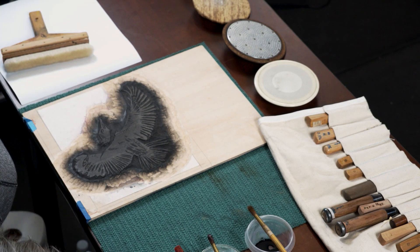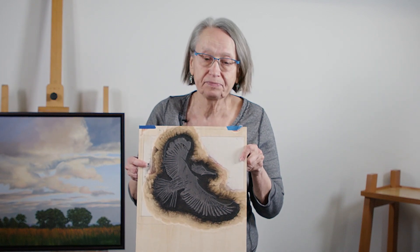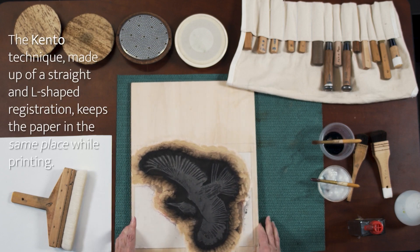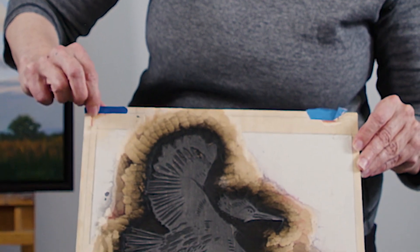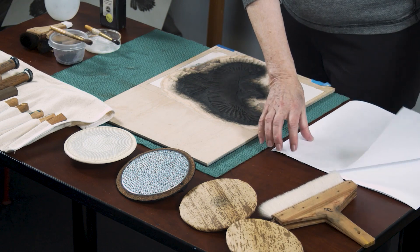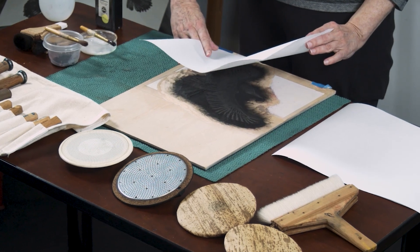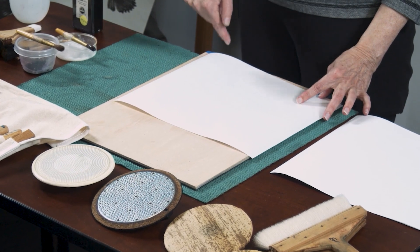And here are the two blocks that I'll be using. This is the pale one that I'll print first, and this is the darker one that I'll print second. You can see the kento registration here — this is unique to the Japanese technique. When I print, I'm going to fit the paper into these little marks so that I can register the two colors.